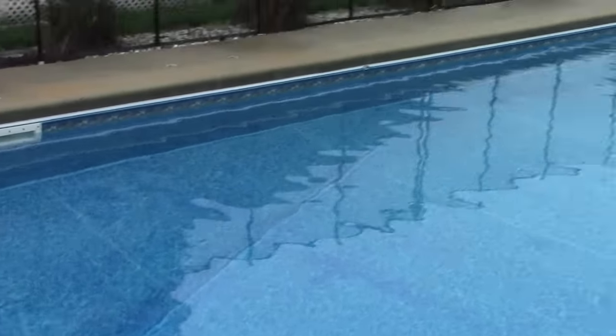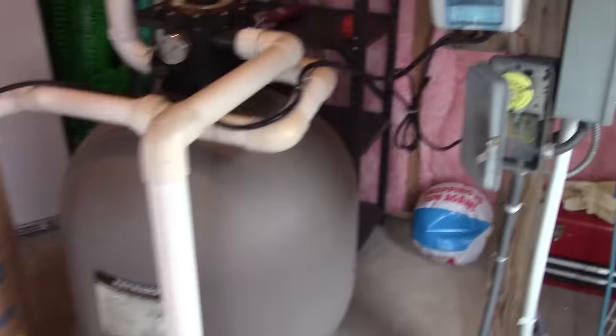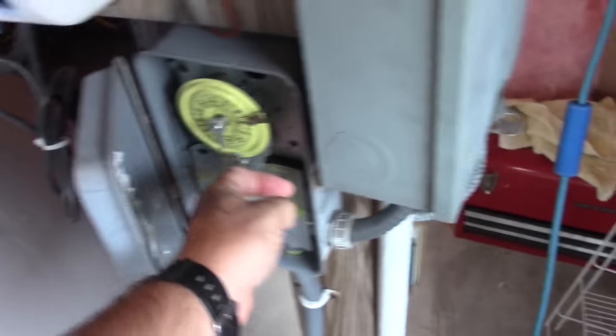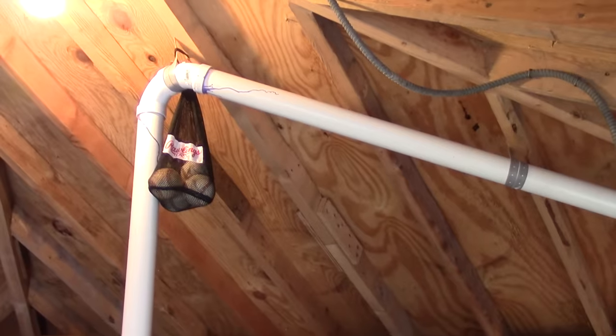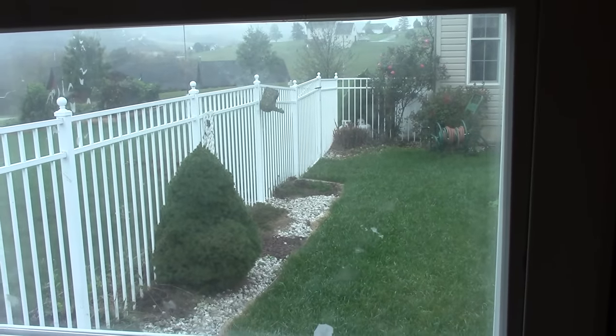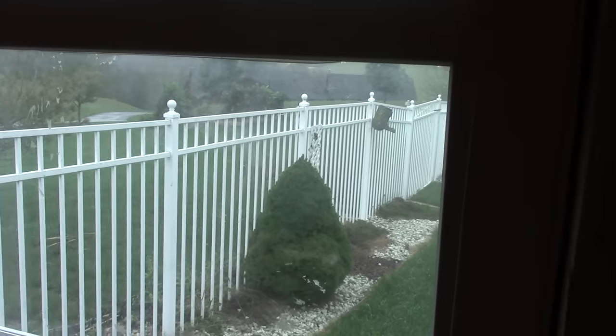The next step is to pump the pool down. We're going to put it below the skimmers and also below the return jets. To do that, we move our multi-valve over to the waste position and turn on our pump. I've set this up so it pumps through some pipes in the shed, goes underground, and runs to my French drain where the gutters take the water — that way it doesn't damage my lawn. I have a whole video on how I set that up if you're interested.